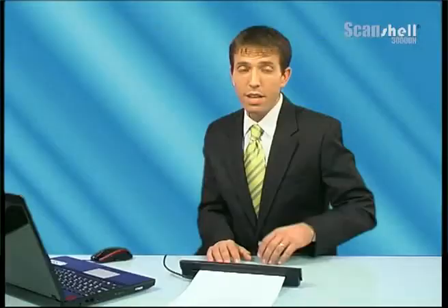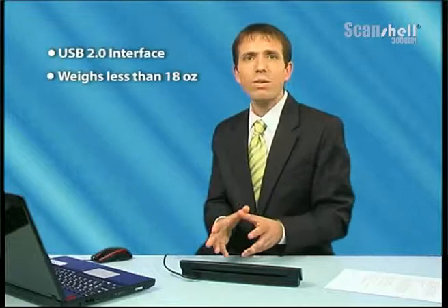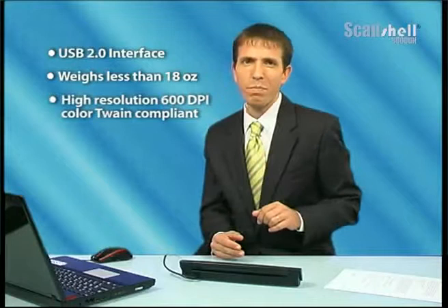Scanshell 3000DN is equipped with a high-speed USB 2.0 standard interface and requires no external power supply. Weighing less than 18 ounces, the Scanshell 3000DN supports high-resolution 600 dpi color scanning, and is Twain and WIA compatible.